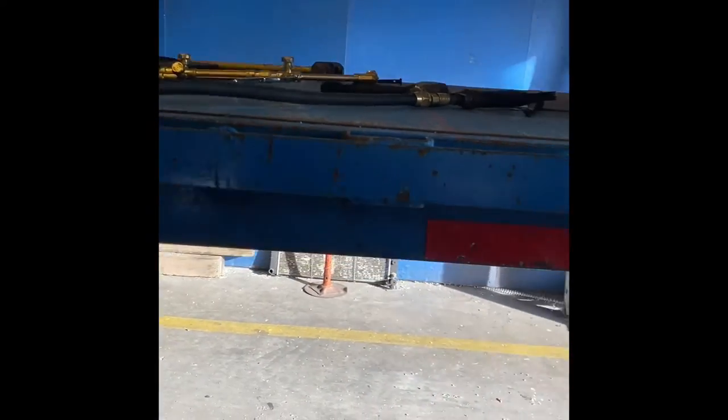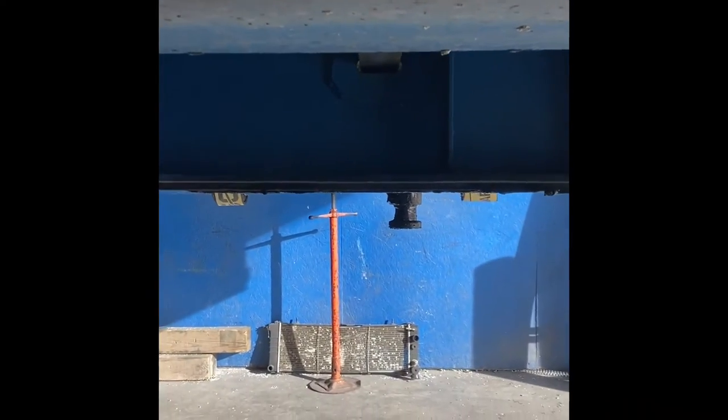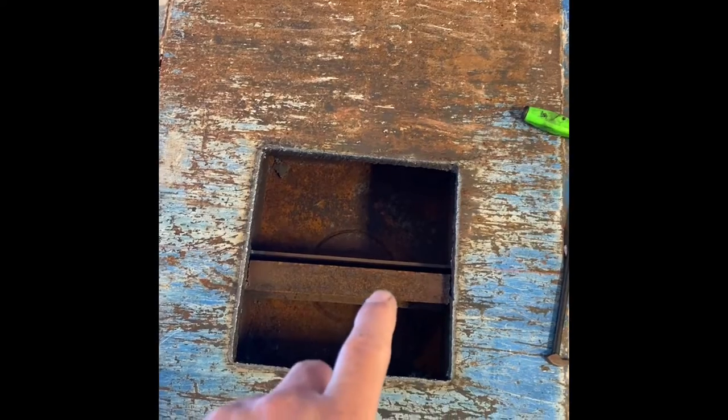What I usually do is pull measurements from the front to find out exactly where the center of my kingpin is. I'll eyeball it and make a little mark — that's about center — and do the same thing on the other side. Then I'll take that center line and measure to get in between my I-beams. This would be one I-beam of the trailer, this would be the other — I find my middle and go into the middle of it.